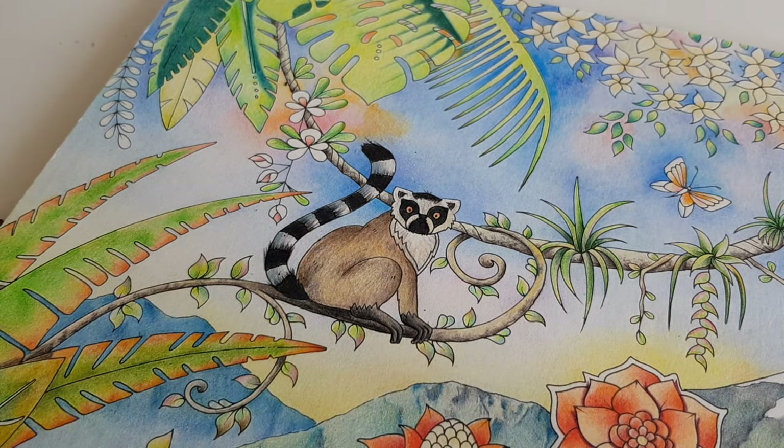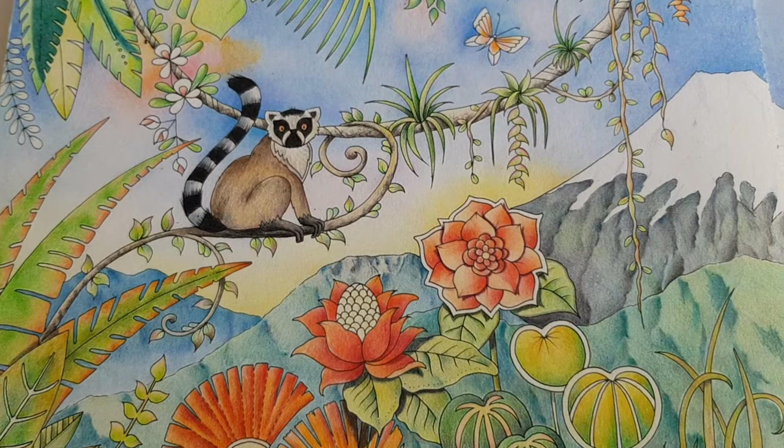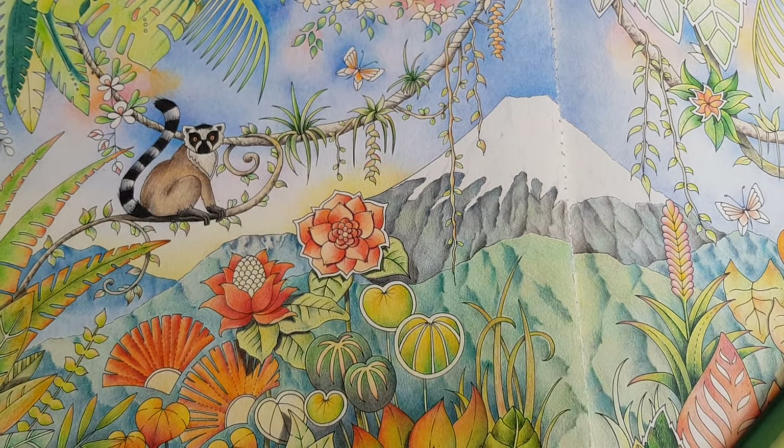Let's take a look at the result. This looks quite nice — I'm happy. So this is it for today, and see you in the next video. Happy coloring! Bye bye.